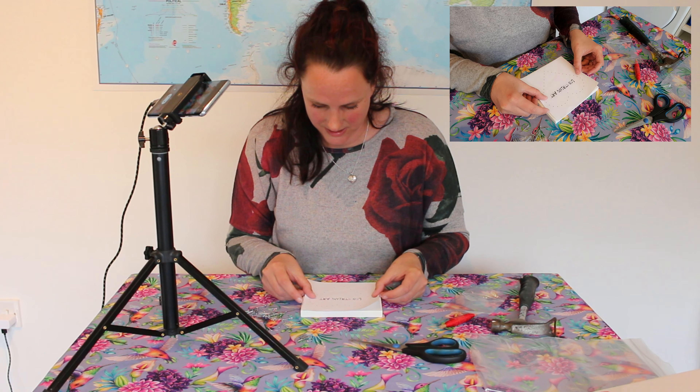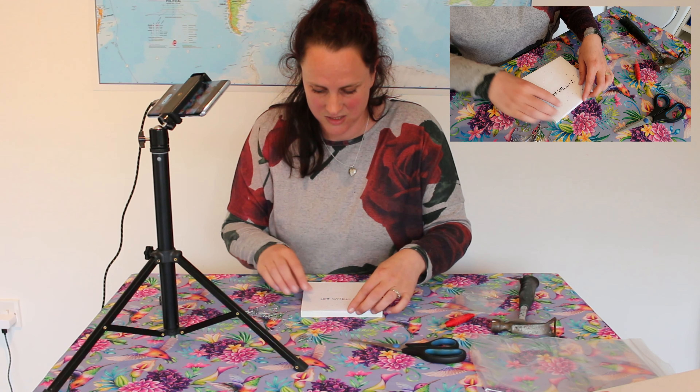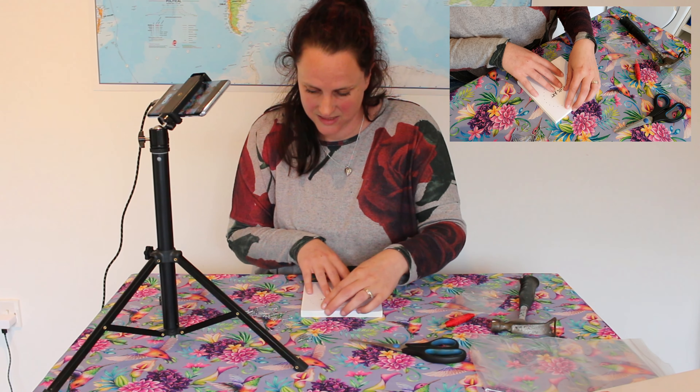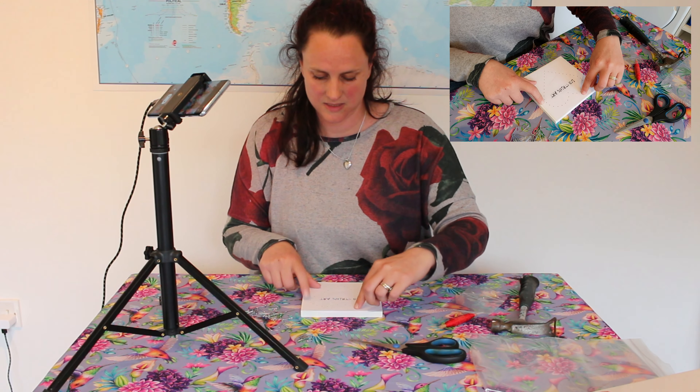To get started, put your template on your board. Because I've done a lot of these I'm confident with my dimensions, but if you're a beginner make sure you've got a ruler. Measure the gap between the side points and make sure they're the same, and check the top point to the bottom point too. That'll ensure you've got a perfectly central heart in your picture.